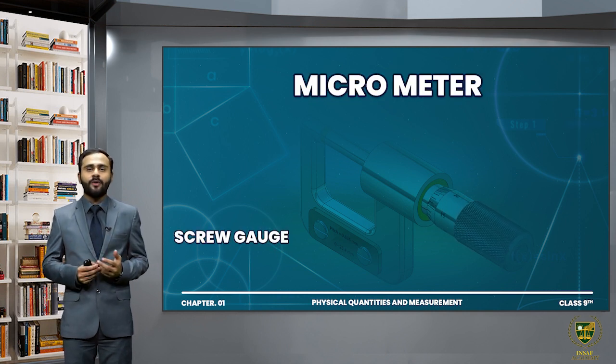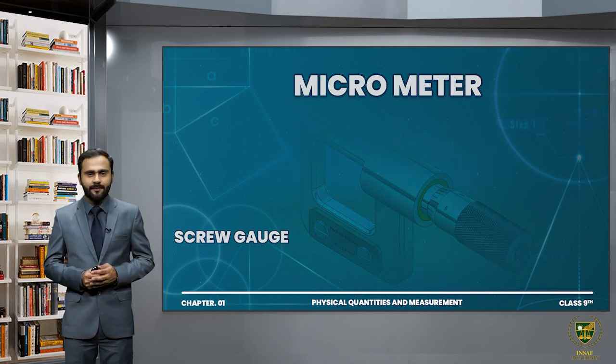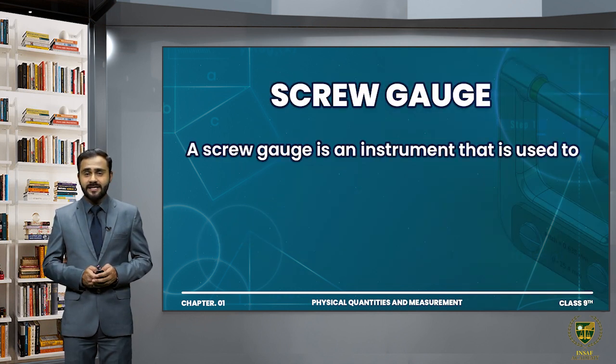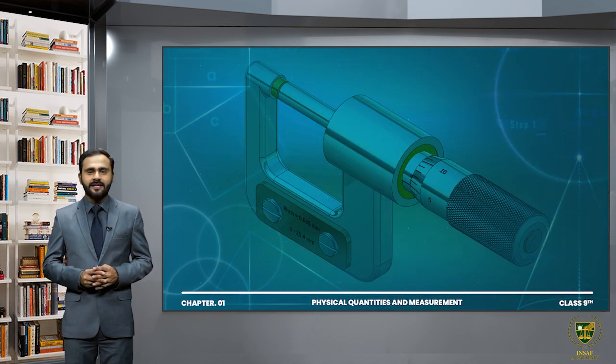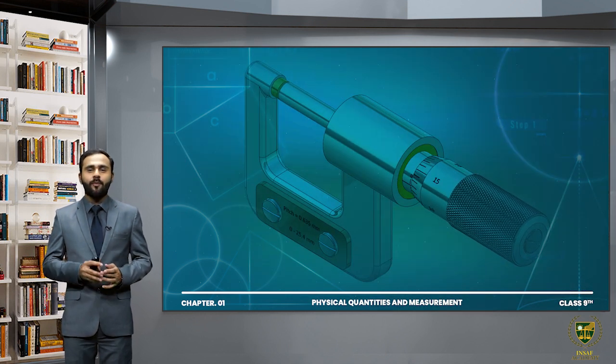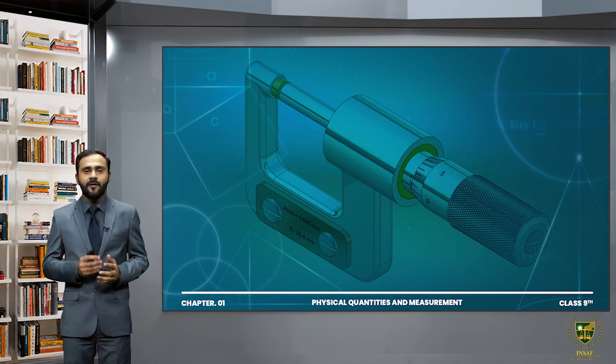It is called micrometer because it can measure very small measurements. So a screw gauge is an instrument that is used to measure small lengths with accuracy greater than a vernier caliper. Screw gauge can measure very small measurements and its accuracy is greater than vernier caliper.